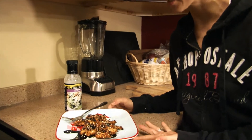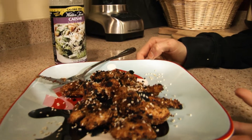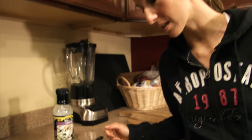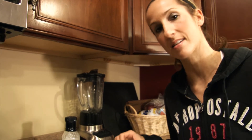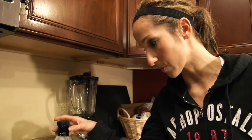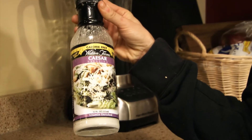We've got our finished product now — the spicy Chinese chicken. It probably only took a total of five minutes or so on the stovetop, so this recipe is real quick, only takes about 10 minutes. You can see it looks almost burnt, but it doesn't taste burnt — it adds a really nice flavor and gives it a little bit of crispiness. I added some more of those sesame seeds on top, and I like to eat this with the Walden Farms Caesar dressing — it's a calorie-free dressing.